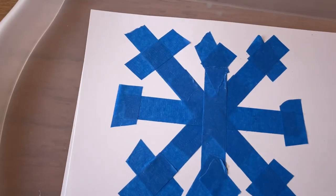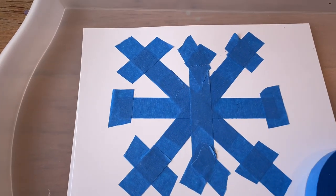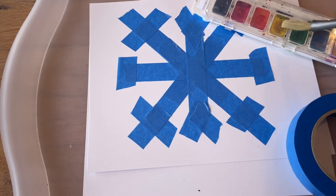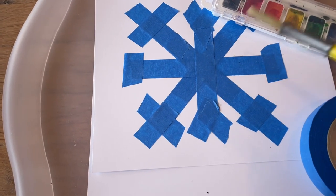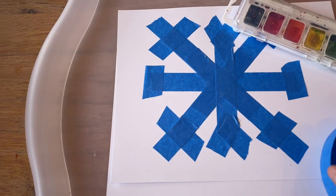This is a paint resist snowflake. I've made a snowflake on cardstock using painter's tape and the children will simply paint over this with some watercolor. When that's dry, we can peel it off and that will reveal the snowflake underneath their watercolor.